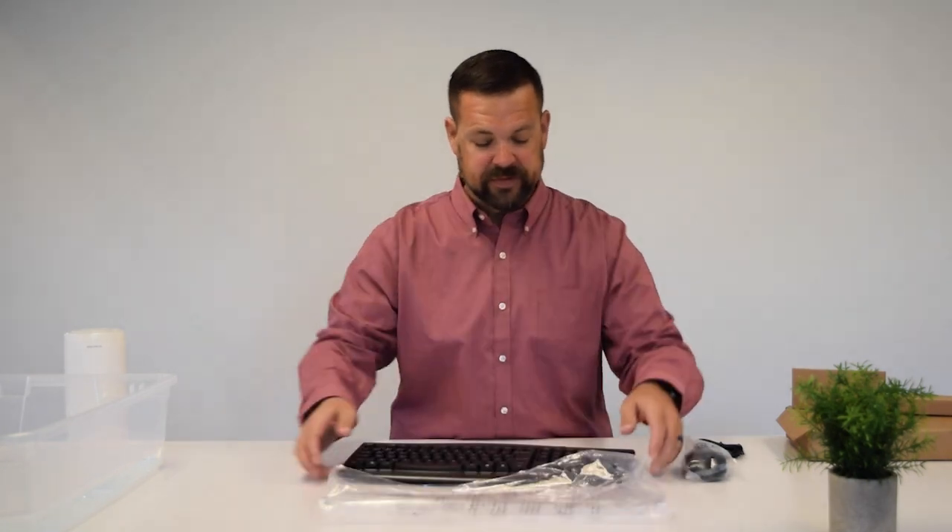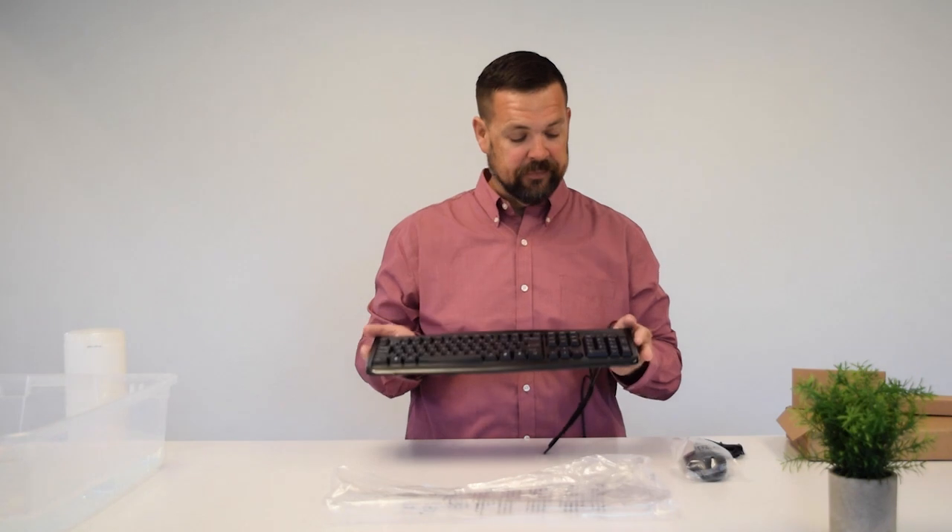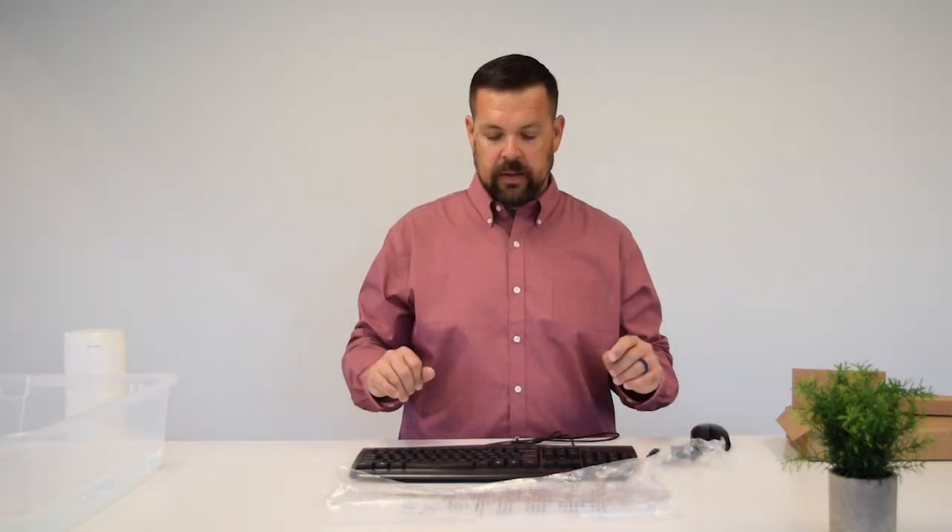Before we get into the cleaning, let's touch on some of the other really great features about this set. The keyboard itself is a full-size keyboard — 104 keys, 6 rows, and features a numeric pad. All the keys are laser-etched, which means they are not going to fade over time with the cleaning that you do.